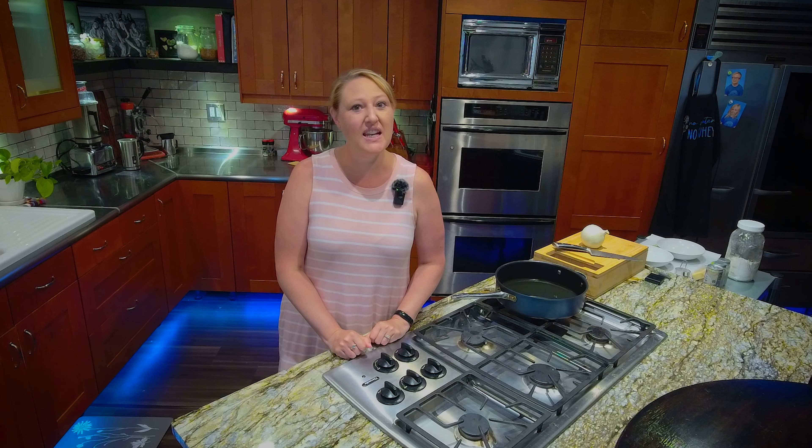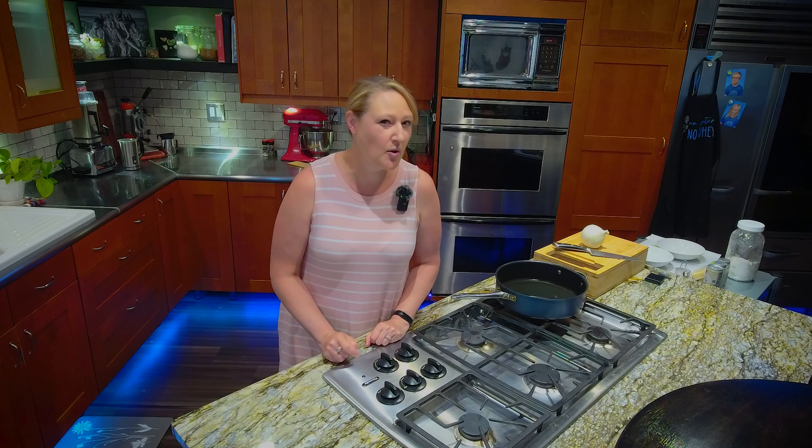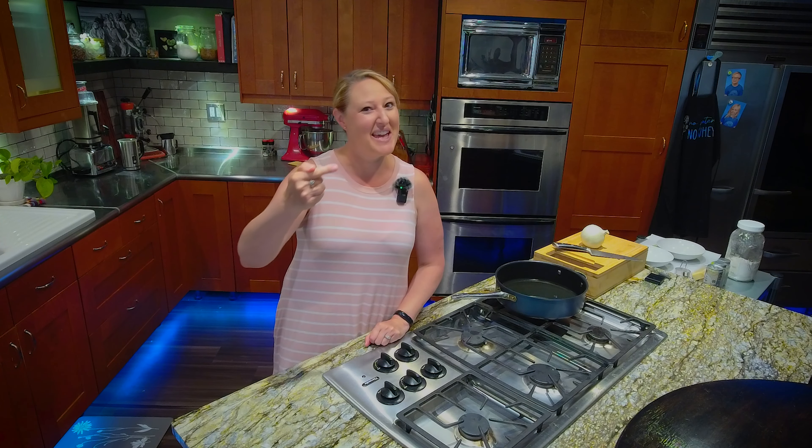Welcome to my kitchen. We're continuing that theme of things I never thought I would eat again. Today we're making onion rings. Now would be a great time to go ahead and click subscribe while I get my apron on.